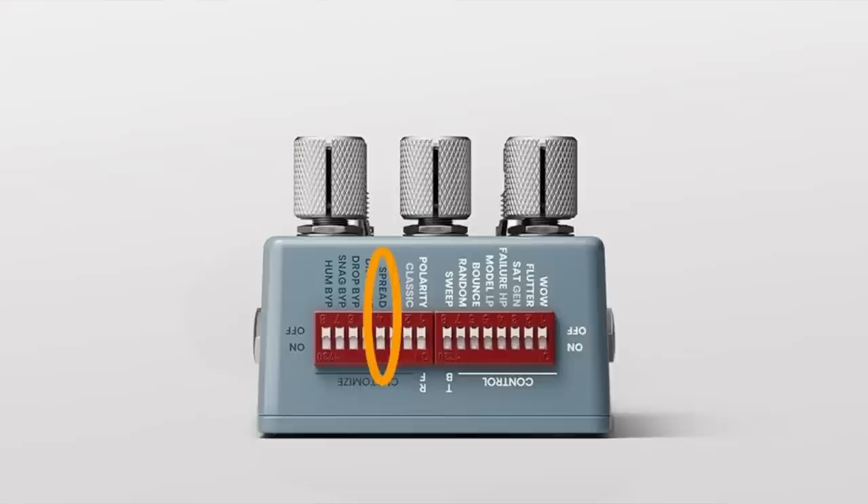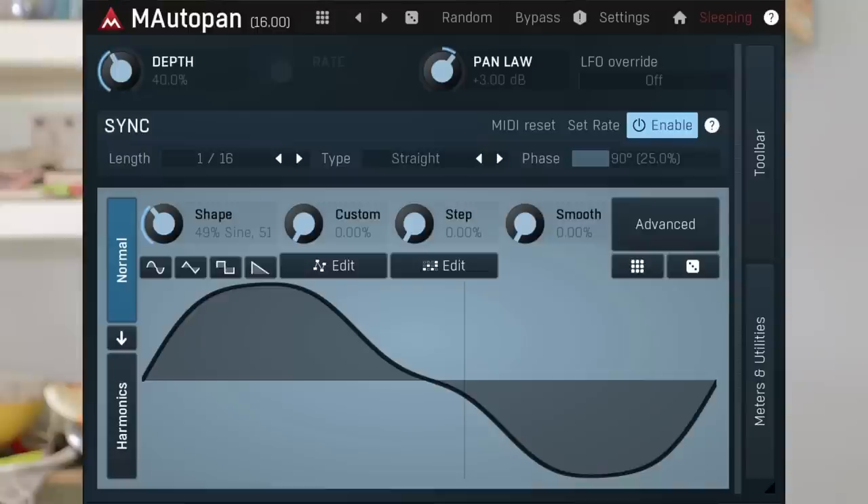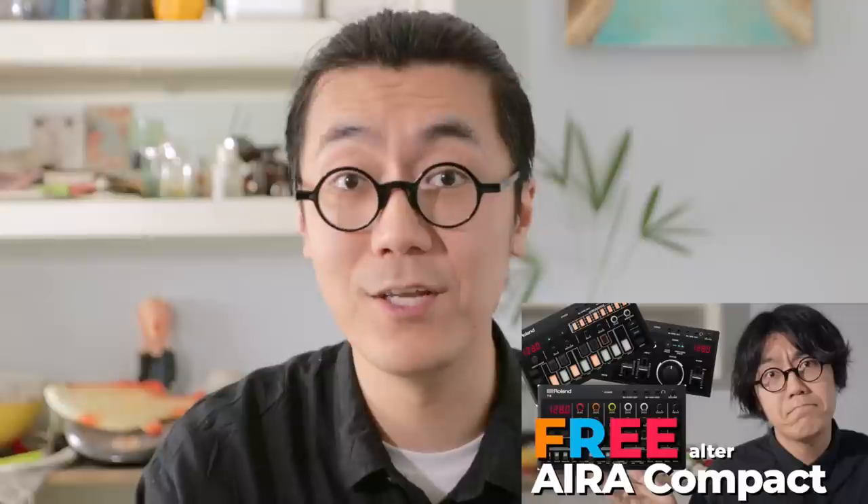I noticed that the Generation Loss Mark II has a Spread function, which is actually an auto-pan effect. We can use the auto-pan effect from the free Melda Production effect bundle. This bundle also has a pretty good auto-tune effect, which I covered in my Roland E4 video. If you missed it, you can check it out — link in description.